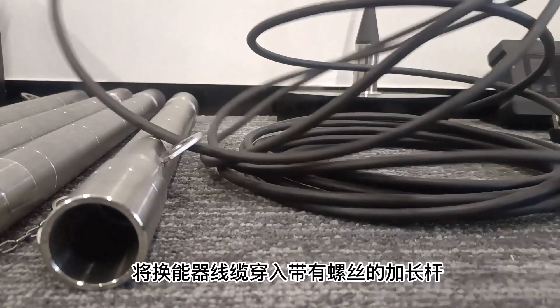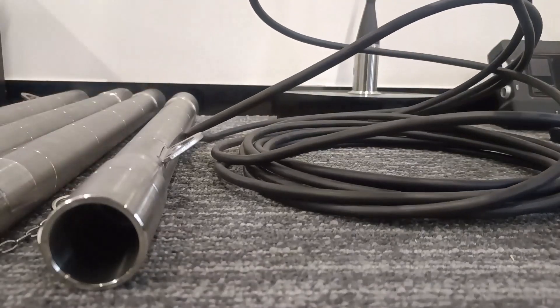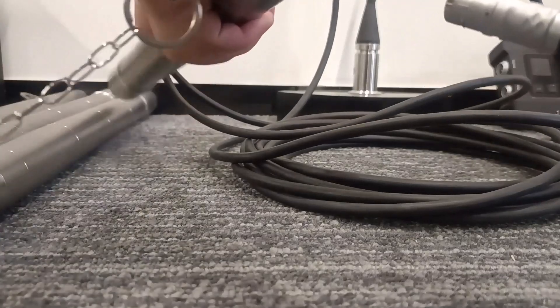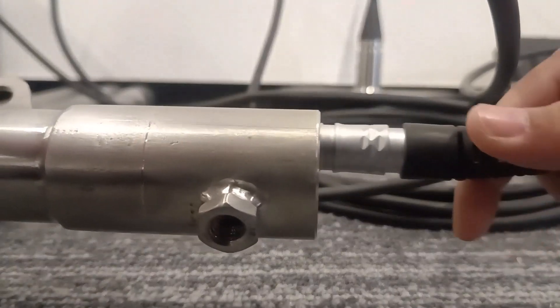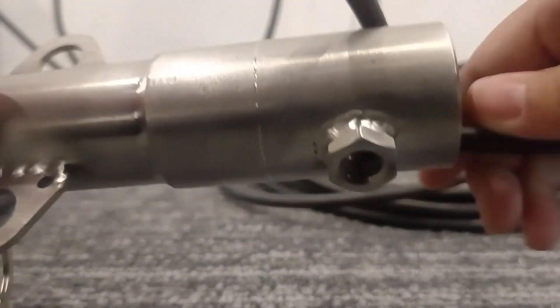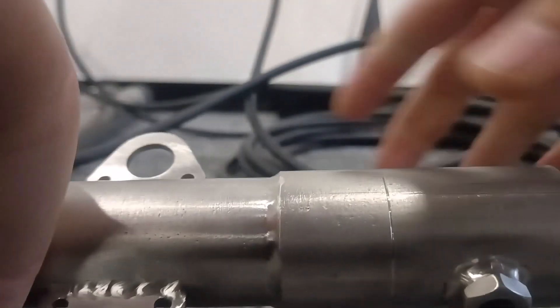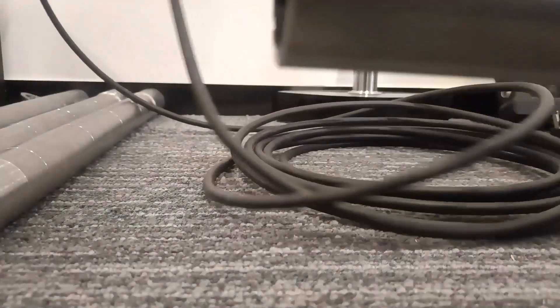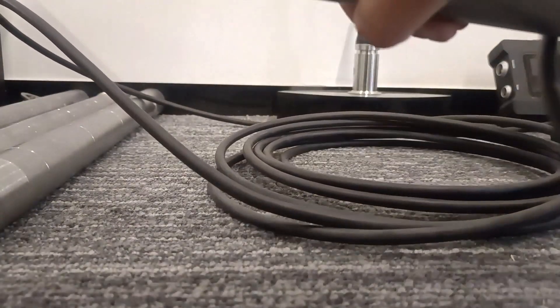Insert the cable into the extension rod's second section. Secure the second section of the extension rod to the first section using an adapter. The extension rod consists of four segments, but for demonstration purposes, only three are utilized.